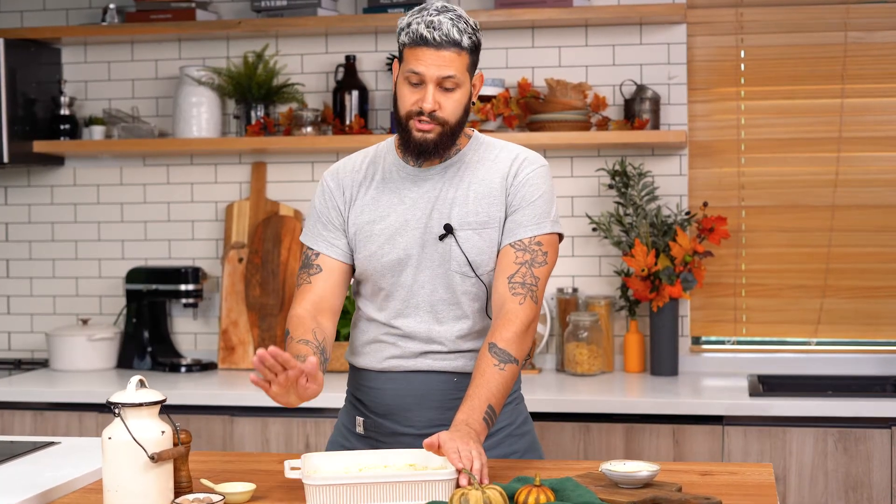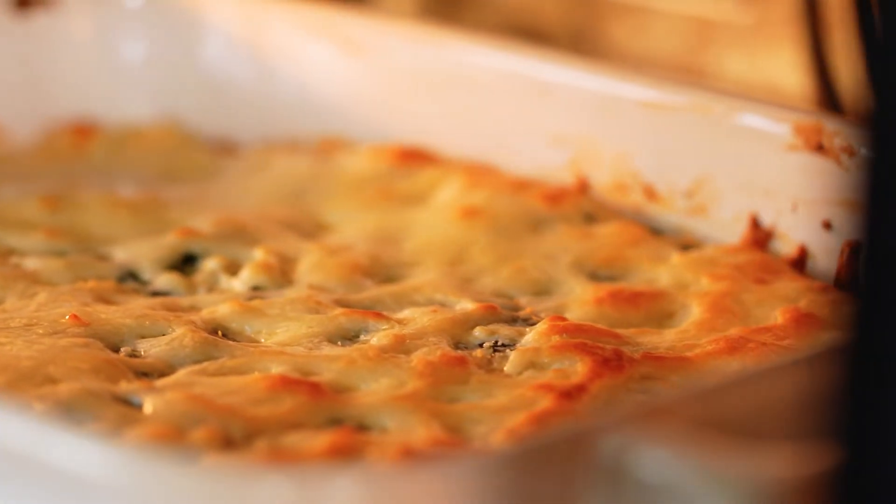Now it's all ready. We're just gonna put this baby in the oven for 15 to 20 minutes.